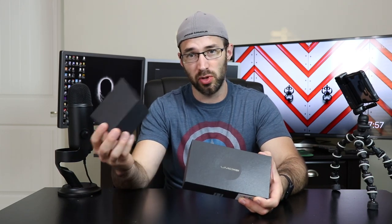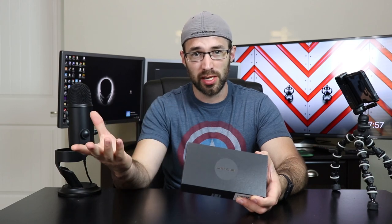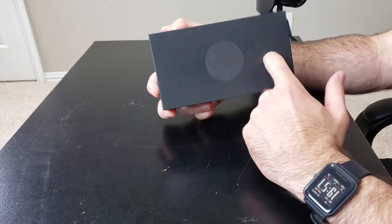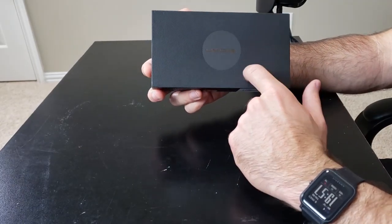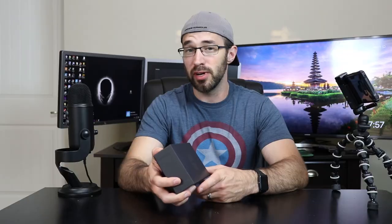First you have this nice little sleeve, which I'm just going to throw to the side. And then you have this cool looking box. It's got a little texture design on it — it's like a fingerprint almost, probably because this phone has a fingerprint sensor.